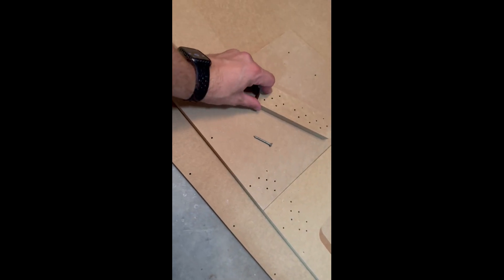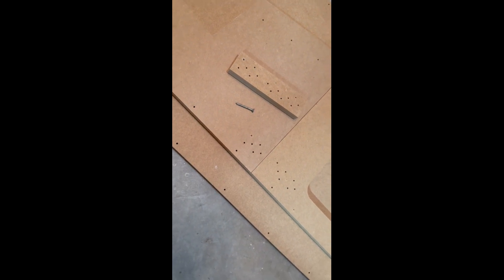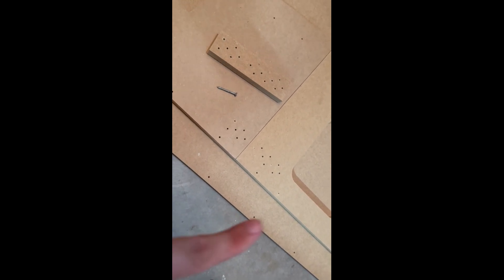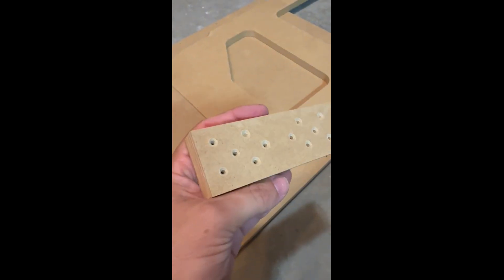I screwed in one screw and then realized the head doesn't sit flush because these aren't countersunk. That's going to bother me, even though you'll never see it since it's inside the tub anyway. I'm going to countersink all these holes real fast — I'll be right back. I used a 5/8-inch countersink to do it. There we go, much better — now the screw heads will be completely flush.